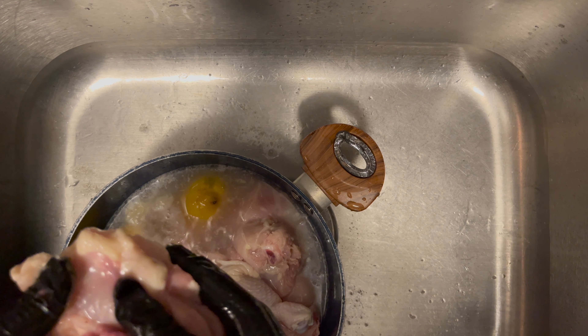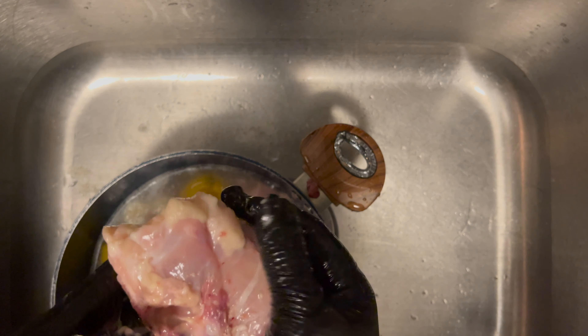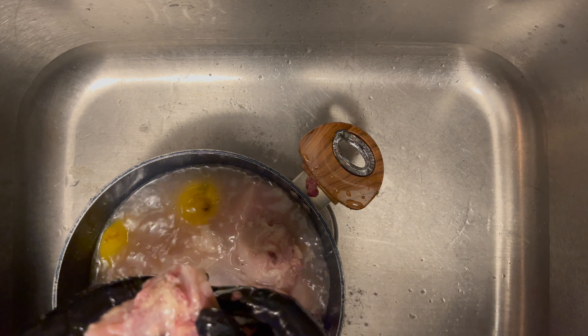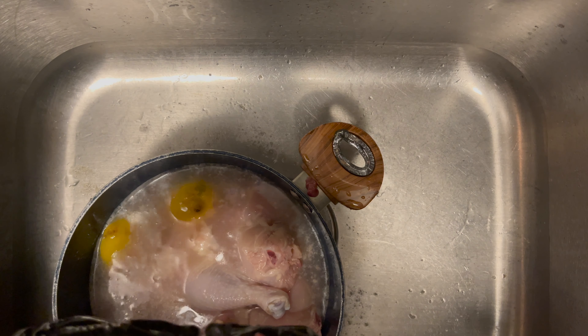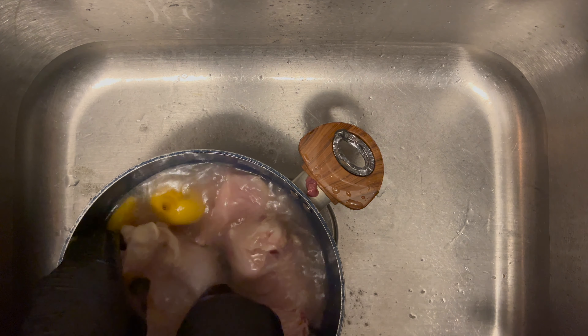Just use a lemon. Squeeze this lemon juice in there. If the seeds get in there, that's okay. So I'm going to get in there and add some cold water.